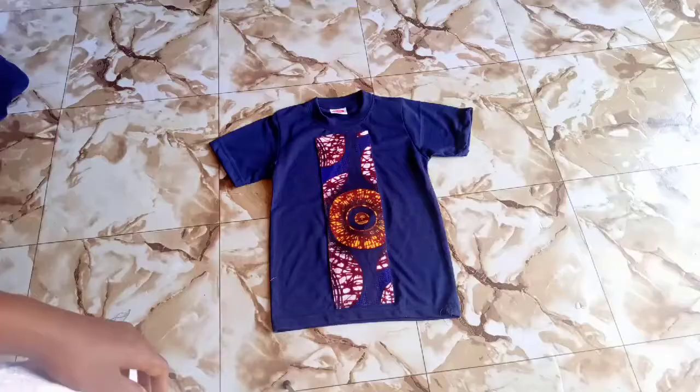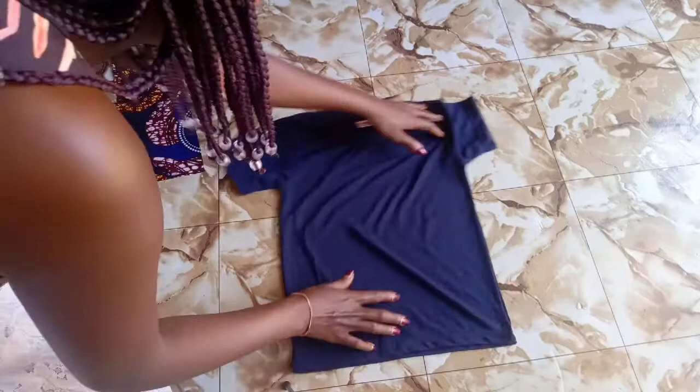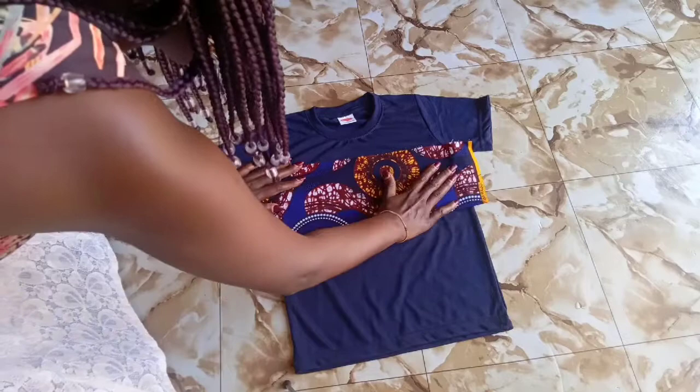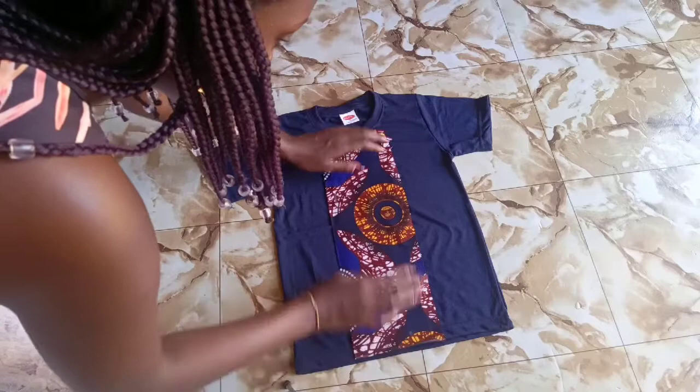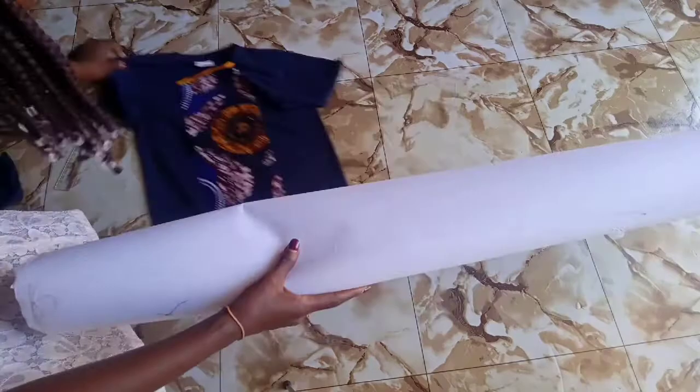So this is the sample I showed you earlier. This is the new t-shirt we're going to be working on — it's for a child, that's why it looks small. Get your Ankara fabric and find where you want to place it. I decided to place it there because that's the piece I had and that's where it was fitting. It could be any kind of fabric you want to work with.